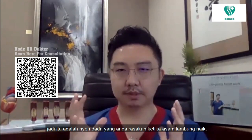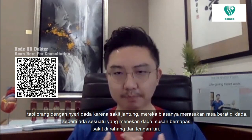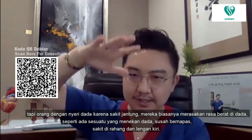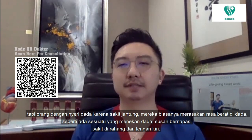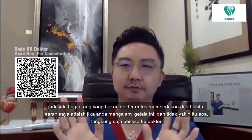People with heart attack pain often describe it as heaviness — like someone stepping on your chest — making it very hard to breathe. Some people also get jaw ache or left arm ache. It is difficult for a non-doctor to differentiate between the two, so my advice is: if you have any of these symptoms and you're not sure, always go and see a doctor.